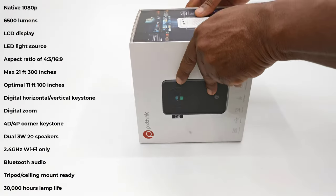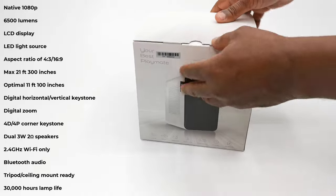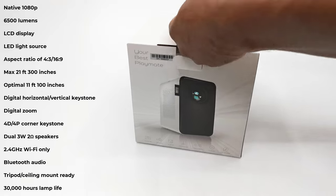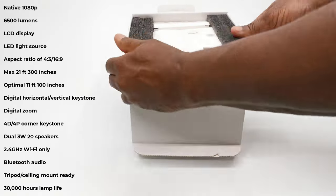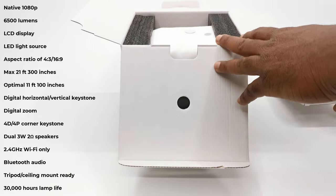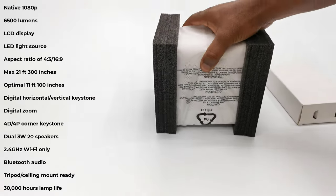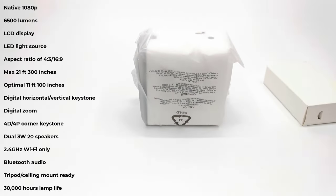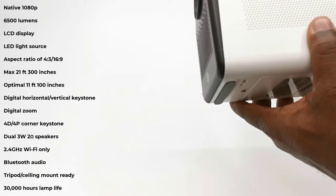The D100 features native 1080p resolution. It has an LED brightness of 6500 lumens. Its display type is LCD and its light source is LED. It has aspect ratios of 4:3 and 16:9. It has a maximum viewing distance of 21 feet that produces a 300-inch display. Its optimal viewing distance for small rooms is 11 feet that produces a 100-inch display. It has digital horizontal and vertical keystone correction, digital zoom, and 4D 4-point corner keystone correction.